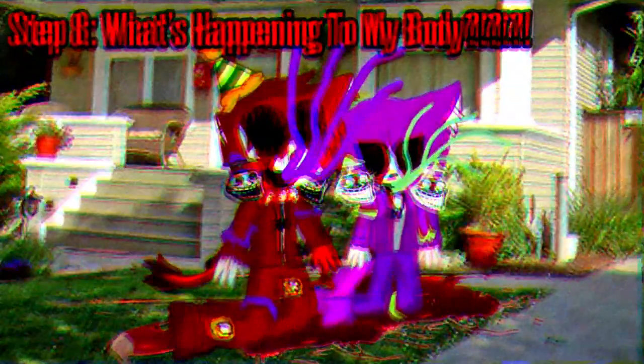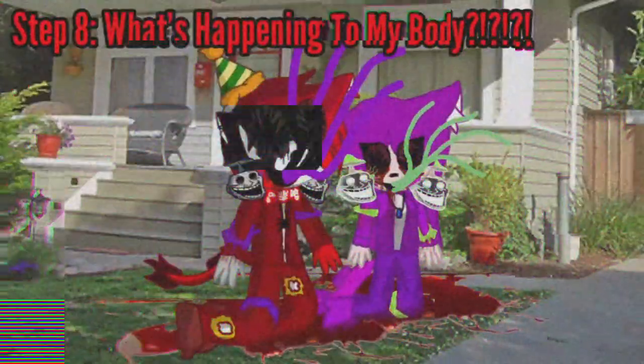Step 8: what's happening to my body? Step 9: you have become beautiful.